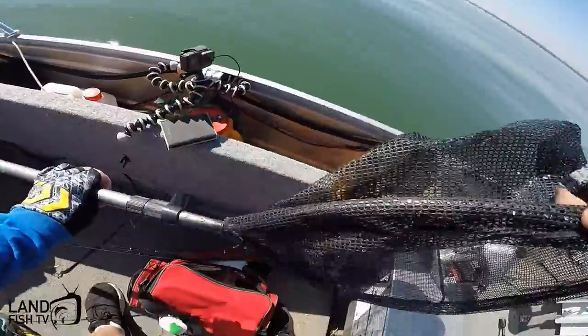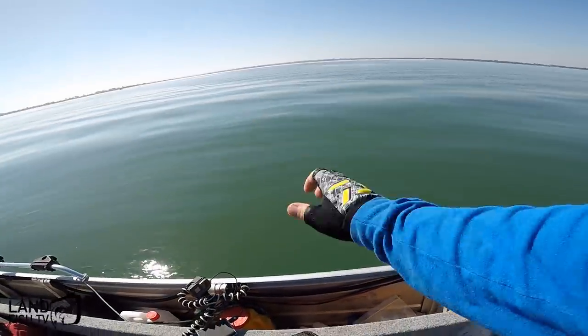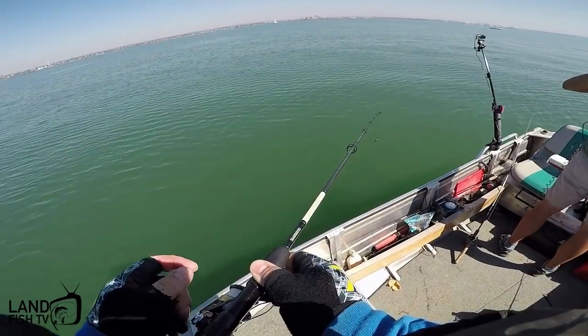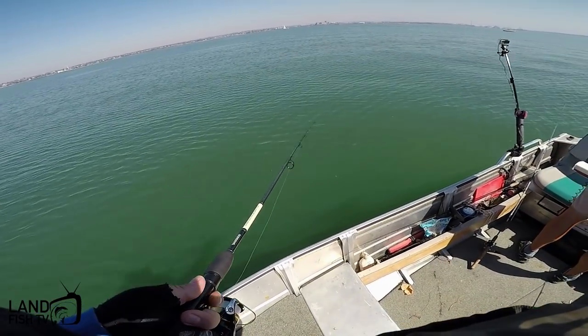First fish done. Dropping the anchor right there — must have sounded something up. They're going real slow, just straight to your left.